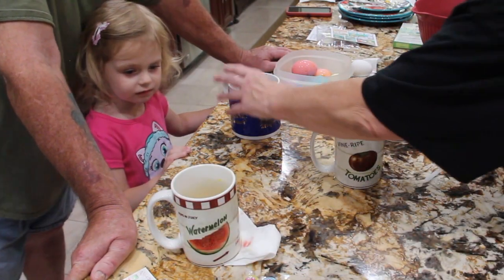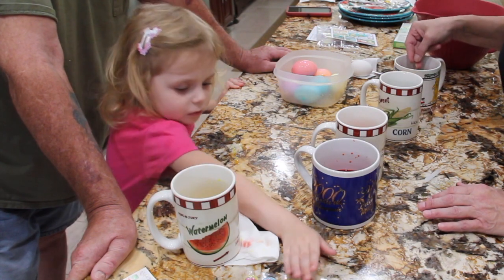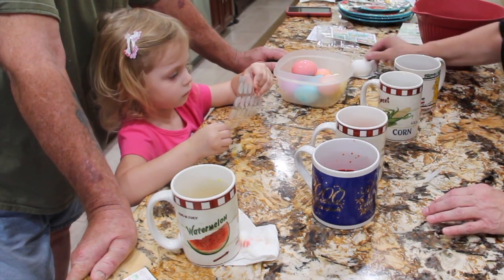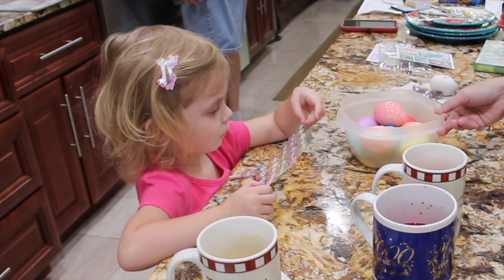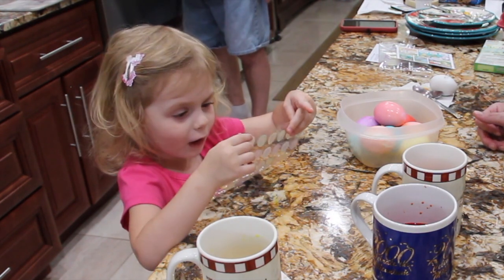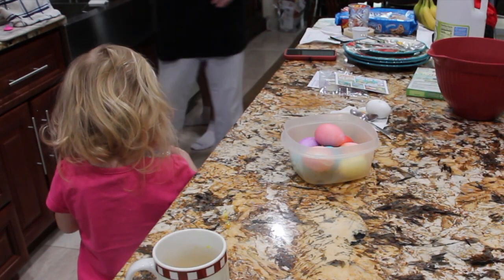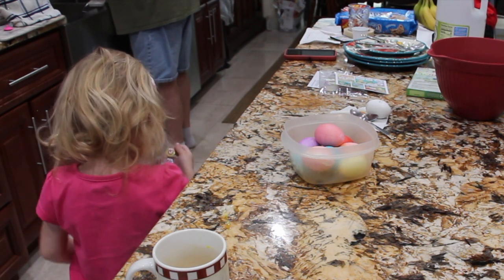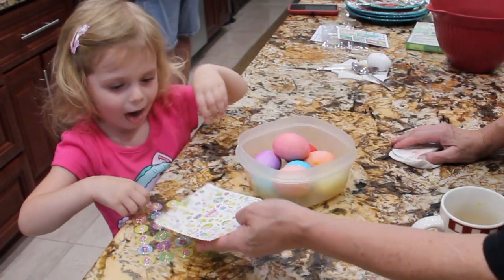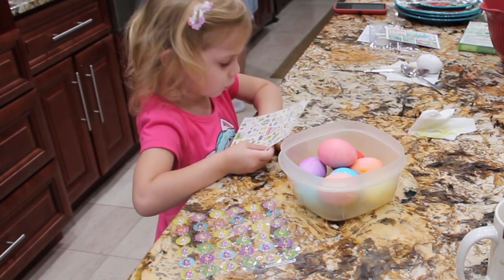Look at those colorful Easter eggs! Once they're dry, then you can put your stickers on them. Not yet — when they dry, when the ends are dry, they're still wet. We're going to let these dry for a minute, and then you can put your stickers on. Look at this one — this is an Easter egg. Should I get rid of that color? I want Easter eggs. I want to buy stickers. Thanks for getting the stickers.